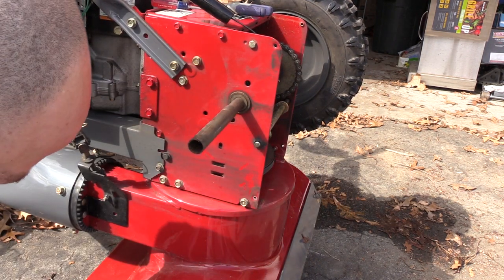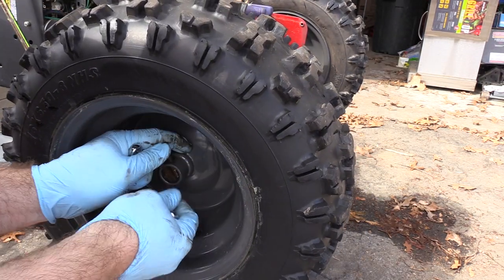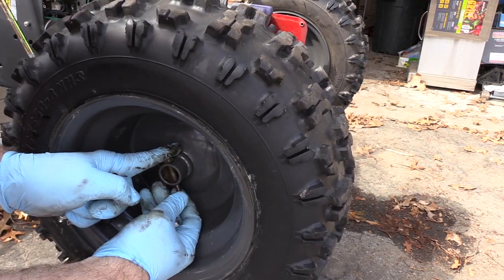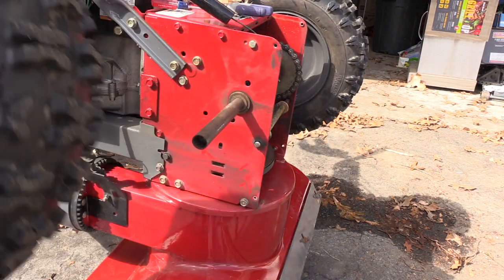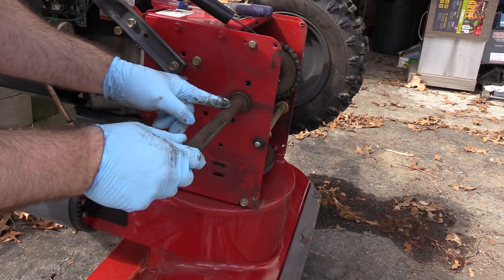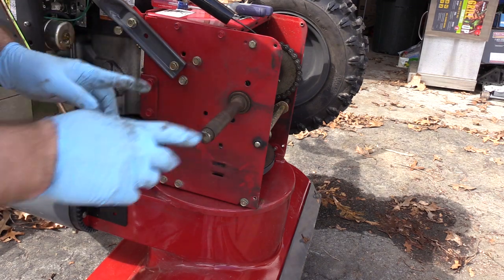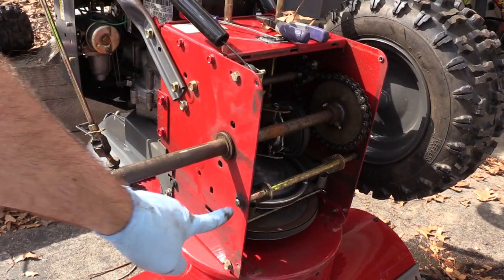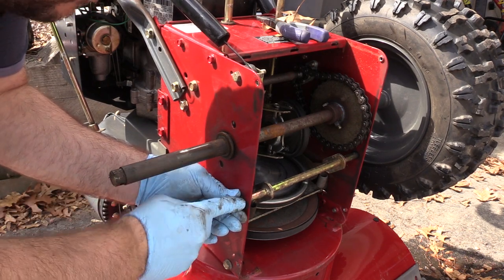That nylon insert nut popped off — that's going to make my job easier. I'll slide it on the end here just enough to keep it from getting lost. You can see here there's a plastic sleeve. I'll probably clean this off with some paint thinner. Now let's see if we can get that screwdriver in there to pop out the e-clip and hope we don't lose it.